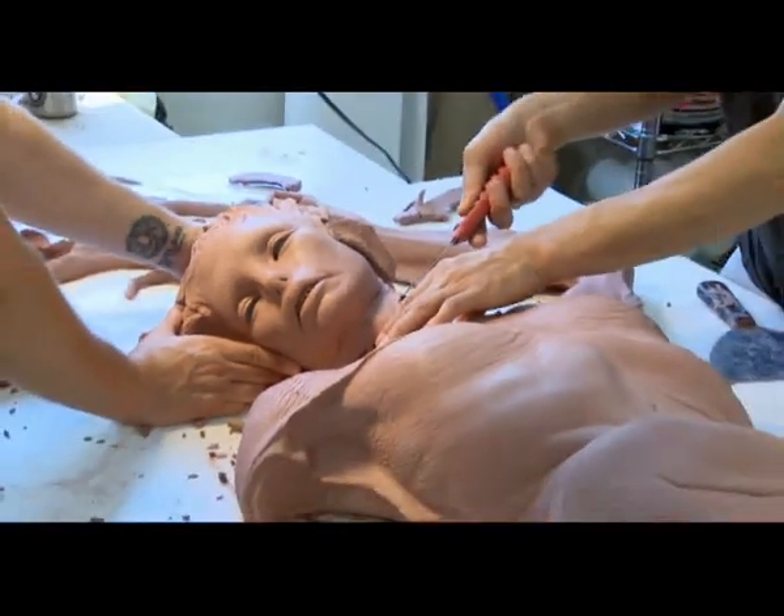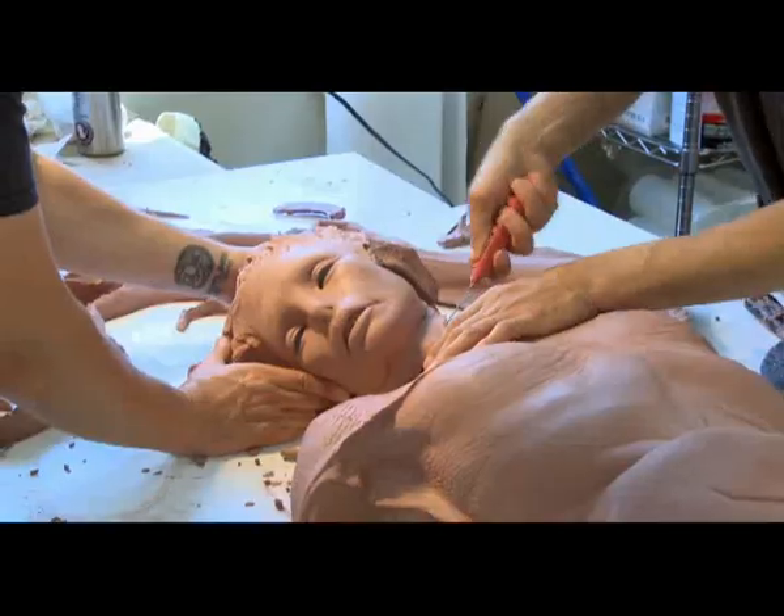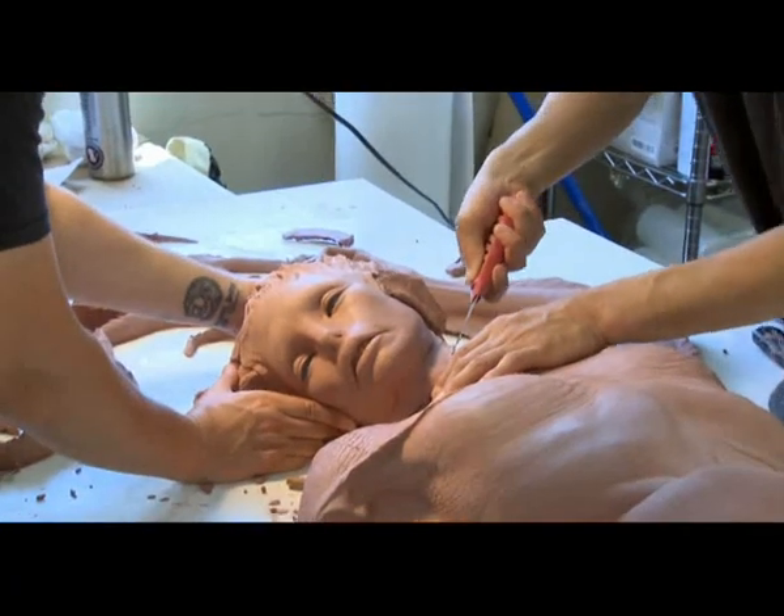And cut all the extremities off — the arms, the head, the hair, the tail, the fins — and then finish off the body and mold that.